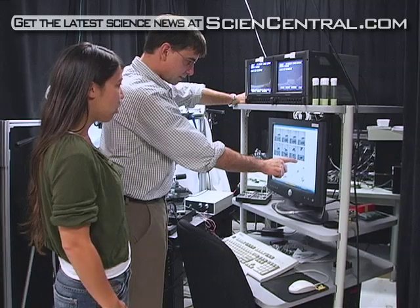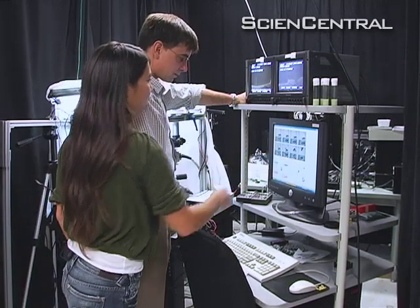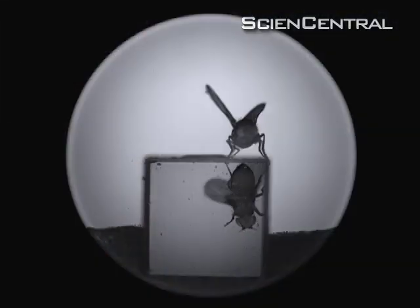They have tiny brains, but they're able to do extraordinary things with those brains. The researchers point out that they are really interested in how brains work, and not how to swat flies.